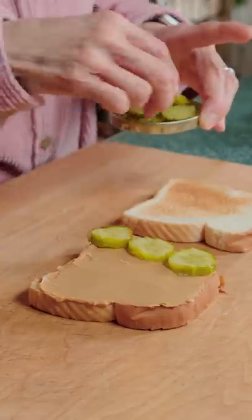Jar of pickles. Pop that boy open into your bedroom. Oh. And spread the peanut butter and place on the pickles.